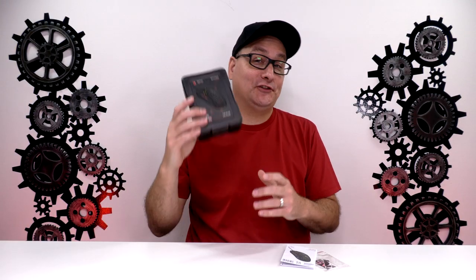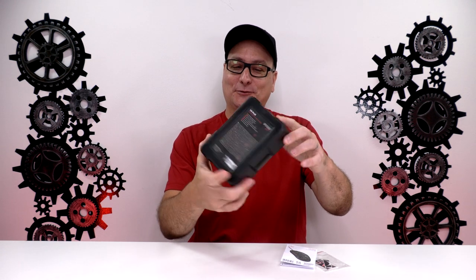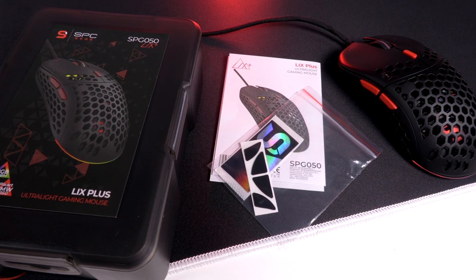Number one, the packaging is solid. Really hard plastic, real rugged looking case right there — just really cool packaging. Inside, you get some paperwork, a sticker, and some extra feet.